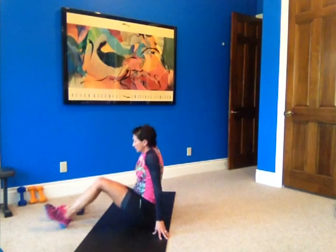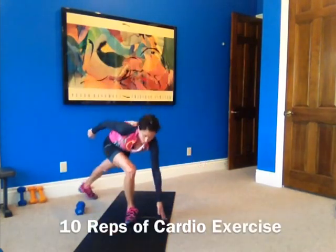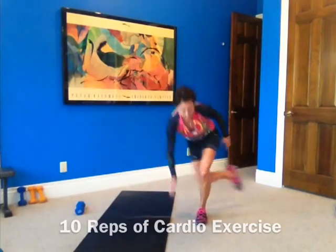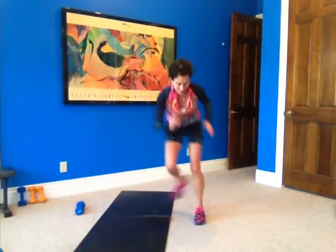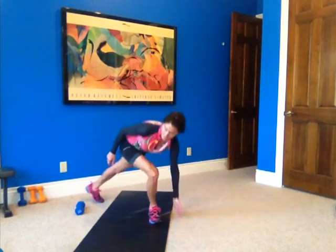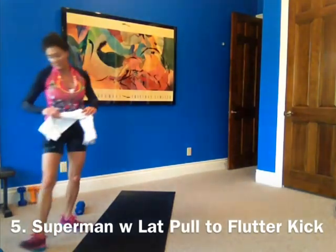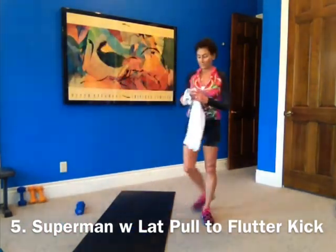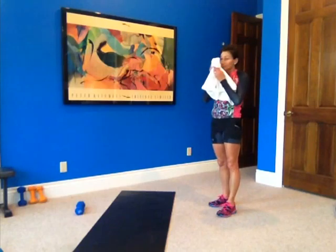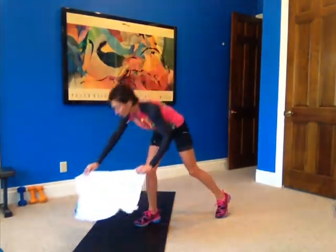Good job. Back to your cardio. One, two, three, four, five, six, seven, eight, nine, and ten. Nice job. Now we go to Superman with a lat pull and a flutter kick. Working the back — you should work your front, but you've got to work your back too. That's part of your core. You want a strong back.